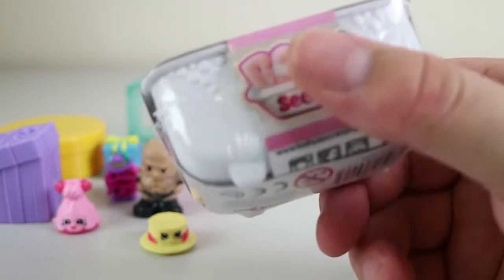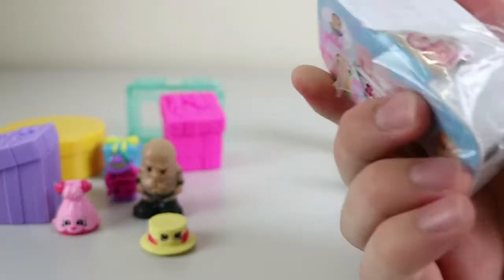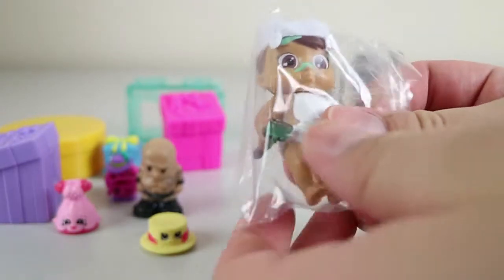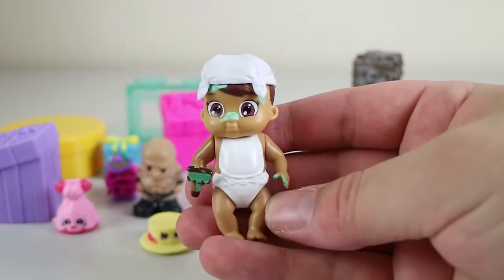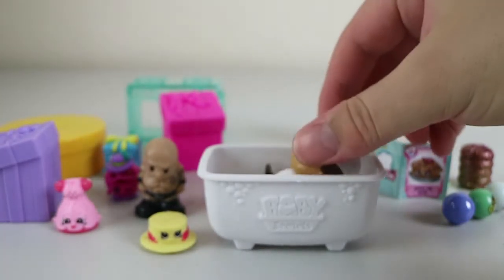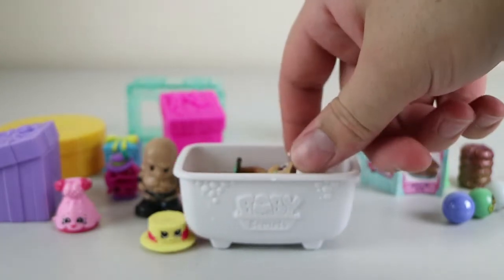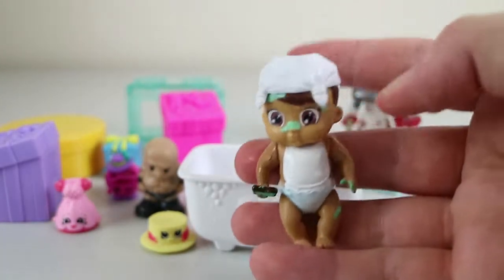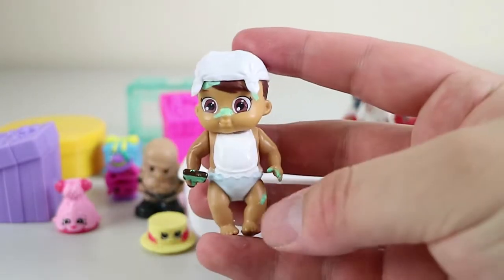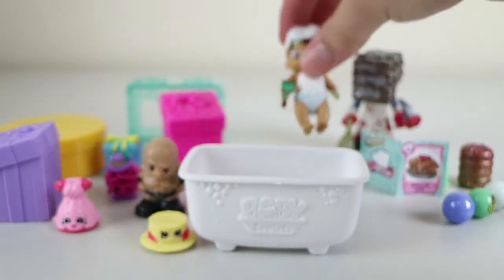Baby Secrets Series 1 — you get one surprise color-changing baby. The nappy will color change to blue for a boy or pink for a girl, so we need a bit of water. We have a Painted baby — it's an ultra rare? No, Painted One is a common. Looks like a boy. We have a lot of boys in the house for real as well — two boys. The nappy will change back to white after a couple of hours, but they actually stay color-changed for a fair while. They're actually quite a nice figure — pretty sturdy, which is really nice compared to some things.